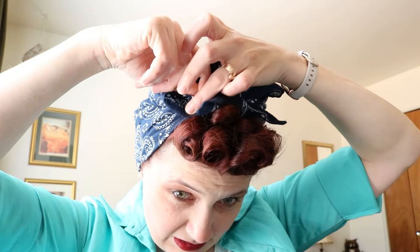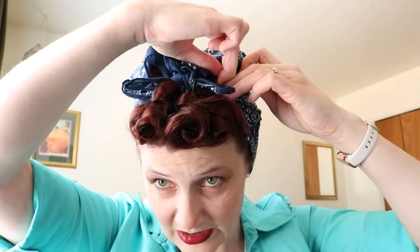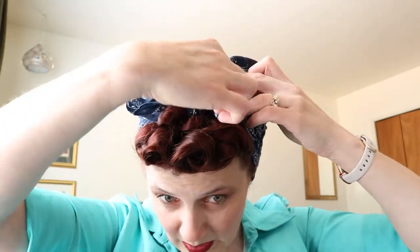Catch it like a standard tight bandana, and then one on the other side just to be more secure. Then I take this and tuck it underneath, just like so.